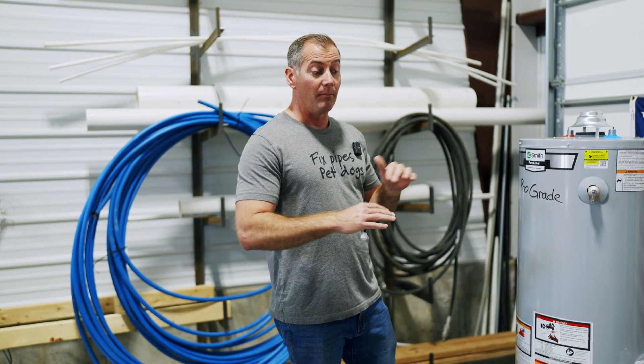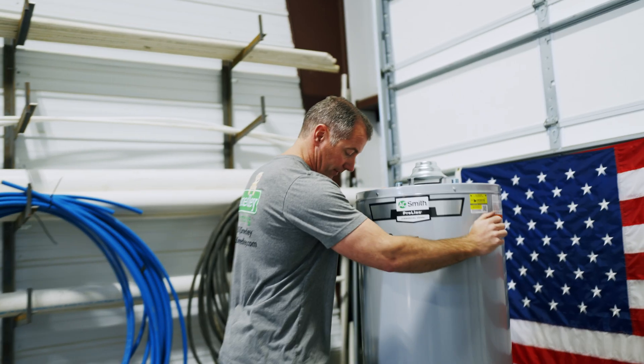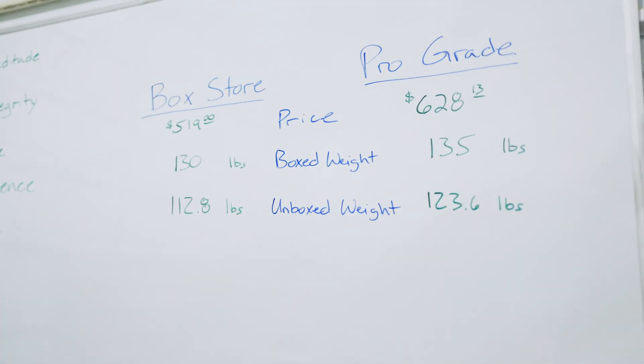Let's weigh them now that they're out of the box. Pro grade unit: 112.8 pounds. Box store unit: 123.6 pounds. We're 10 and a half pounds different.